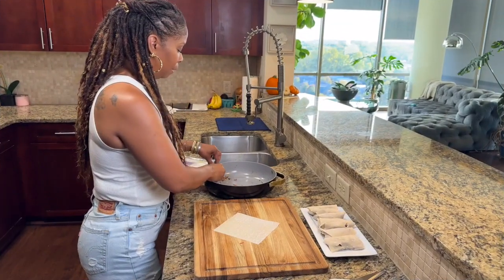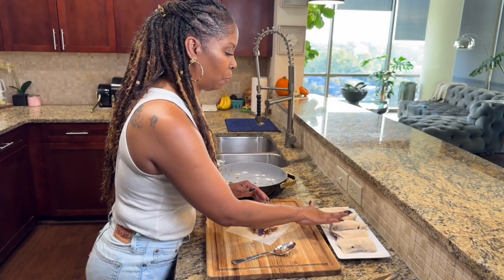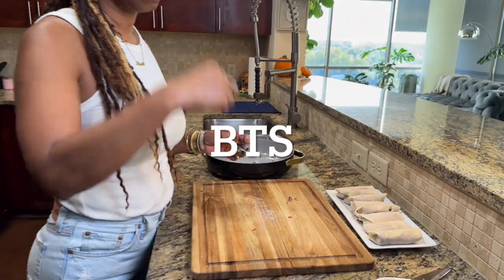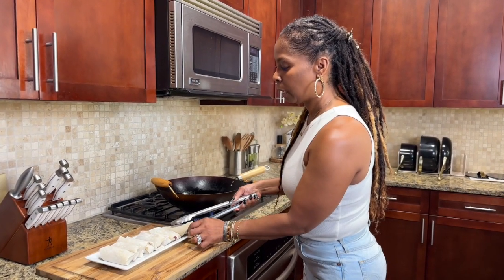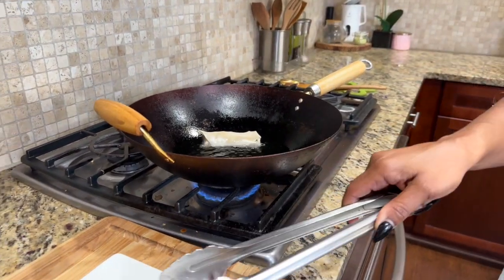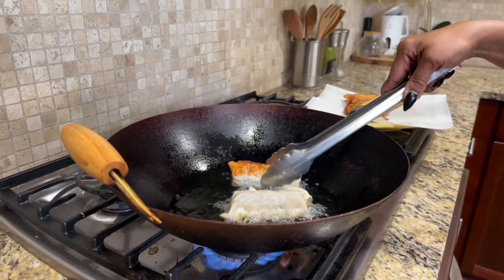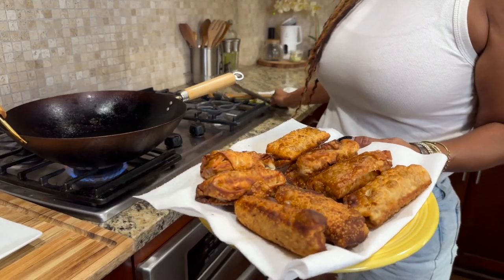We're almost at the last one — and this is the last one. It looks like we made eight egg rolls total. Let's move to the other side and get these fried up. My flame is on medium. Let's start to drop these babies in — one's going in, there we go, and another one in. Our egg rolls are done! I didn't want to make you watch me fry each one individually, but look at that — they're all done. Let's turn that flame off; it's time to taste, my favorite part.